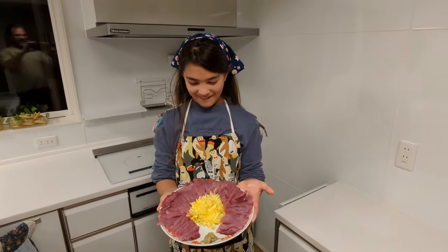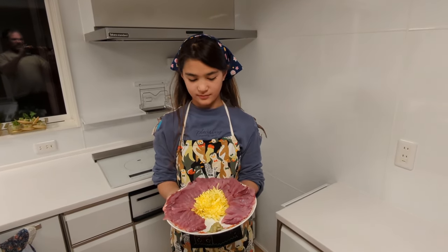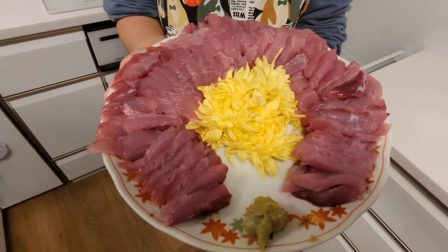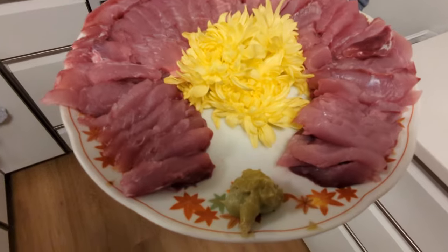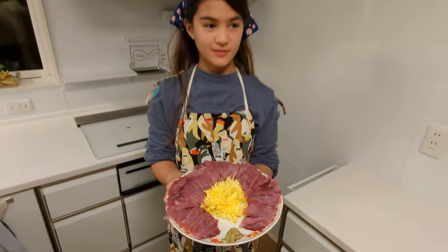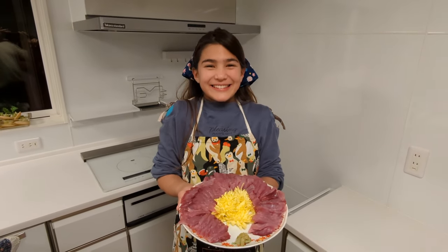And there we go — Yuki's yellowtail sashimi dish. We have a full plate of sashimi all the way around with the kiku flowers and a little bit of wasabi, because you can't eat Japanese food without wasabi. Yuki, congratulations — you've done your first fillet all by yourself!